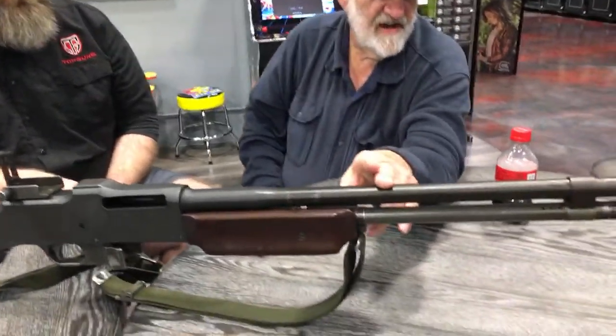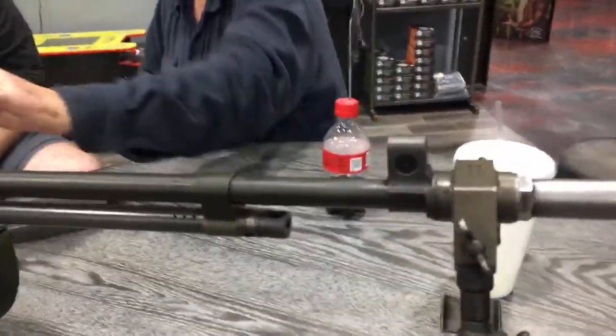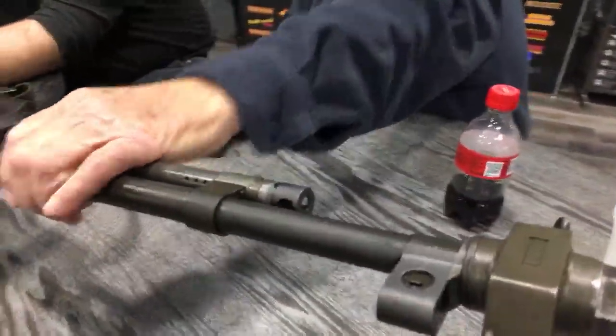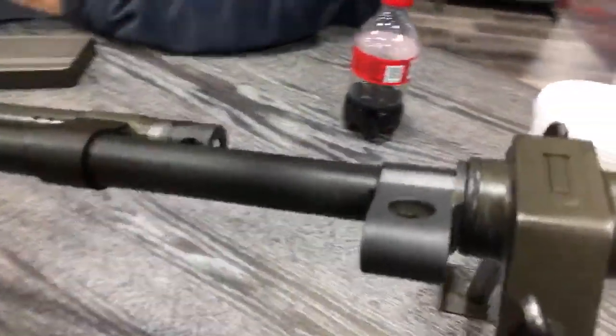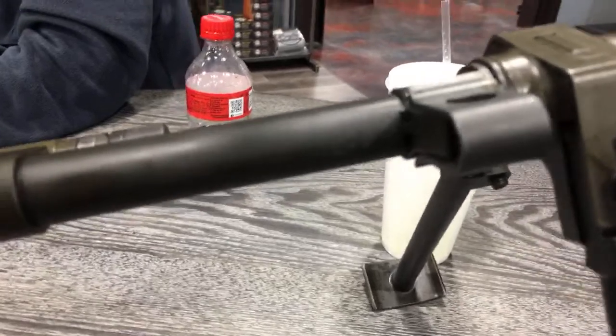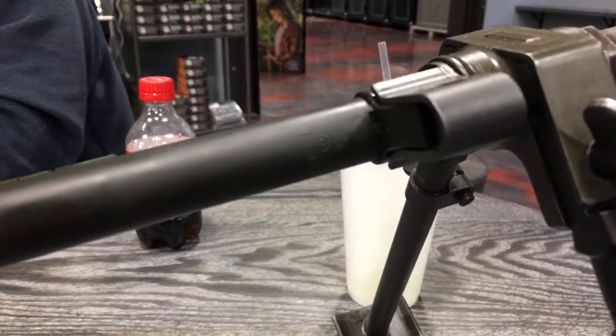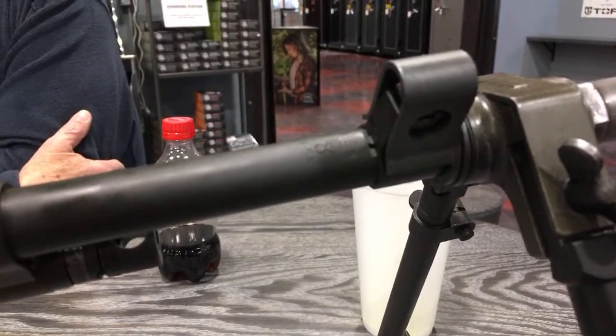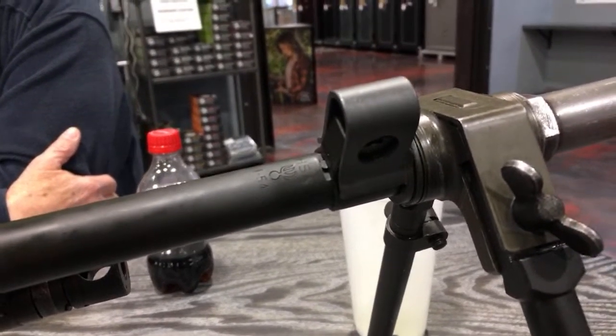On this particular gun, if you look up here, you'll see the flaming bomb and a barrel date right behind the rear sight — you'll see 'HS,' which is a High Standard replacement barrel. The date will be 1954 — that's a 1954-dated High Standard replacement barrel.